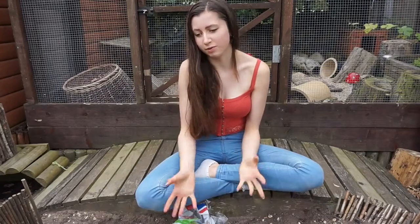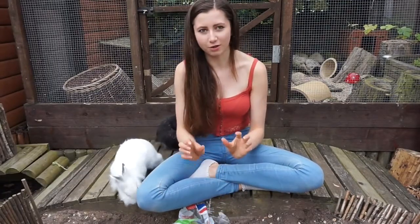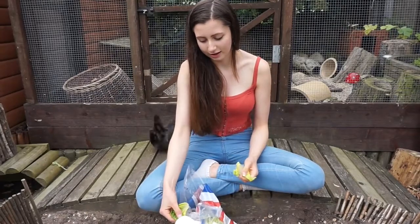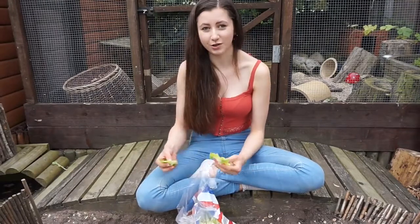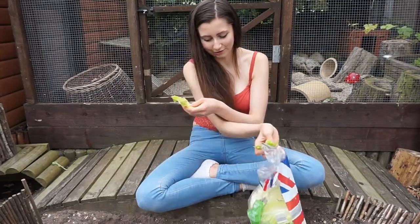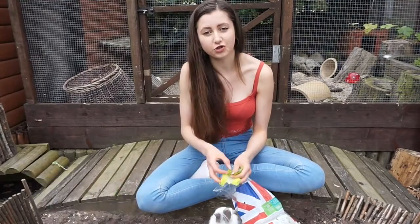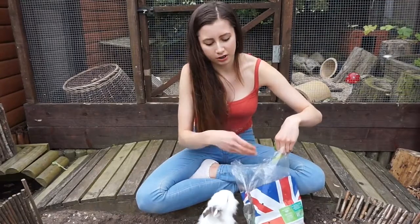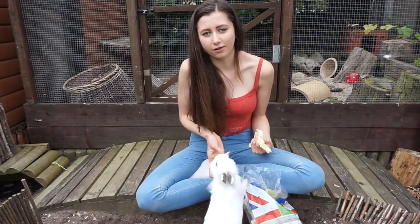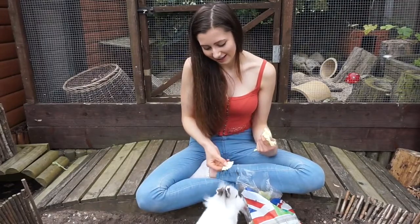I'm just going to wait for them to come towards me — I'm not going to force them. You can see already they've come because they're curious and hungry, and it really helps when they're hungry because they'll be more driven to the food. It's okay if they run away — you just wait for them to come back. Patience is key here. You can also talk to them whilst you hand feed them; it sounds weird but they then understand your voice and associate it with something positive.